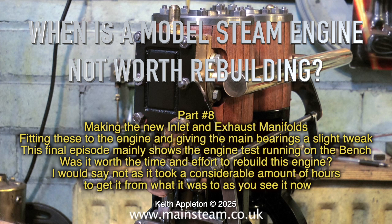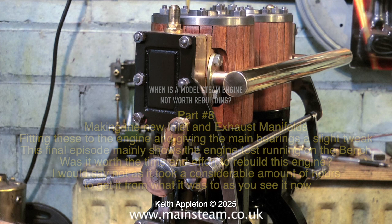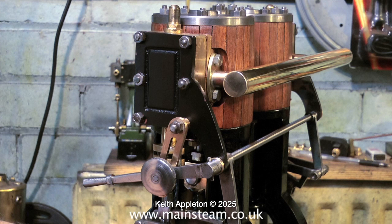I would say not, as it took a considerable amount of hours to get it from what it was to as you see it now. Initially I turned this job down and said that I didn't think it was worth rebuilding such a poorly made engine, but the customer insisted, and as the old saying goes, the customer is always right.